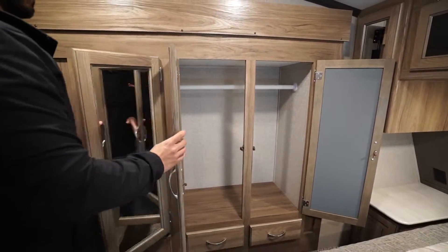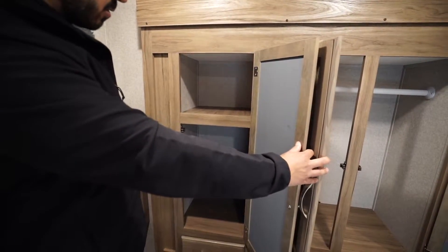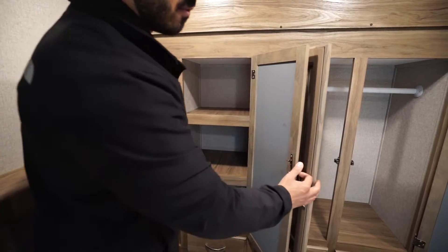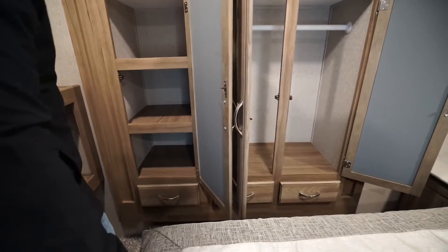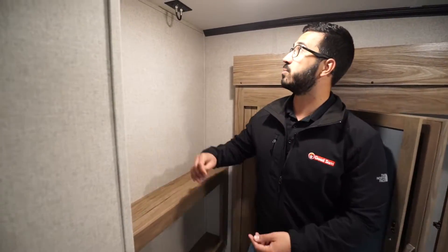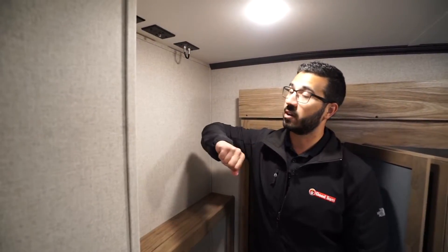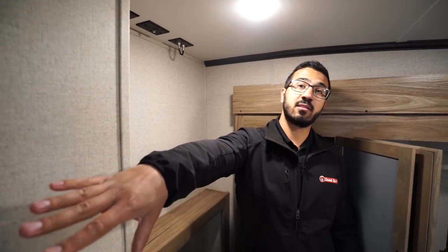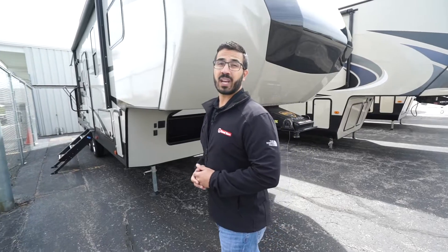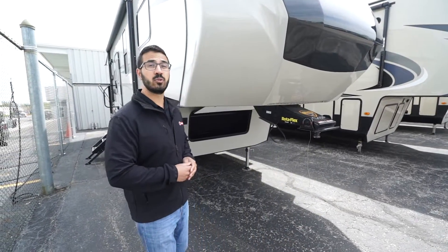The slide-out wardrobe has a hanging rod across two doors, while the third door has shelves — great for folded clothes or shoes. There are drawers along the bottom and additional storage behind as well. If you need a spot for a TV, the connections are right up top, and there's a really nice frosted-panel door on this one.